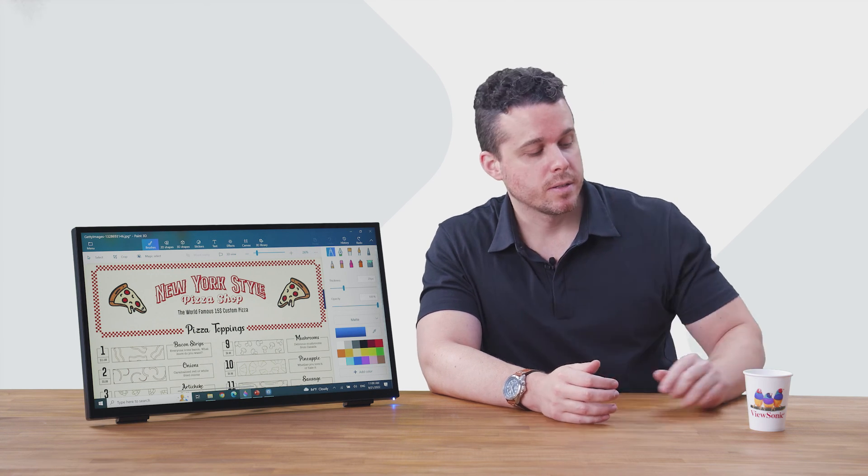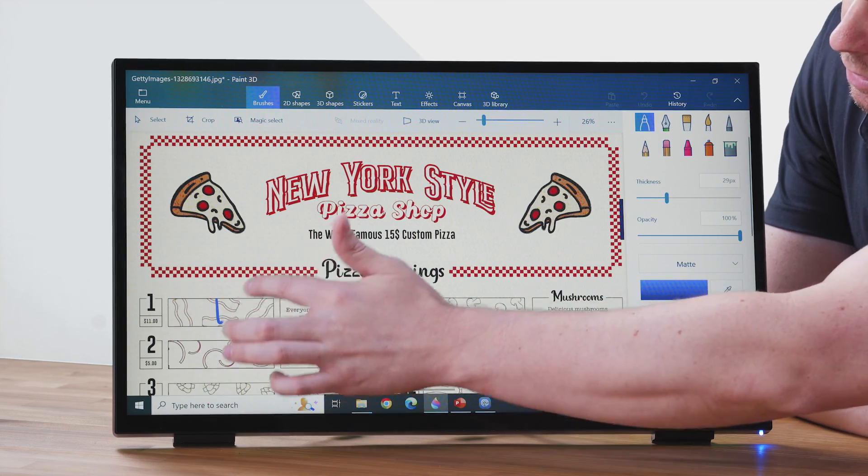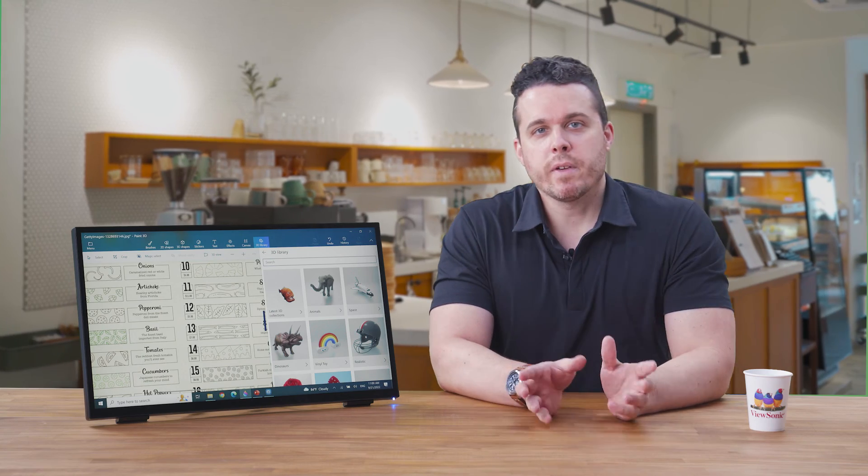In the default setting, the TD-2465 supports one finger touch, multi-touch, and wet hand touch. So even if your hands are wet, you can still draw and also do one-click touch. It's perfect for jobs where your hands are often wet, like catering, and you need your equipment to keep up with you.